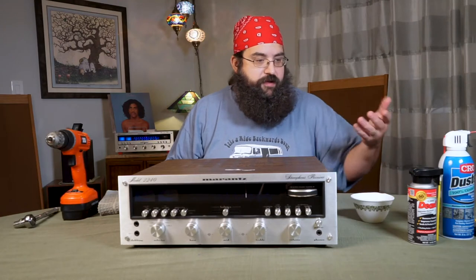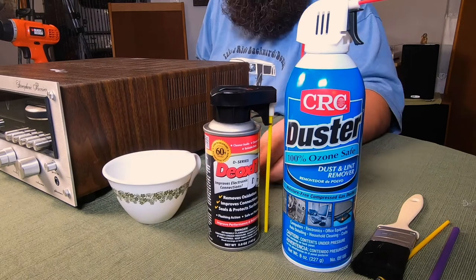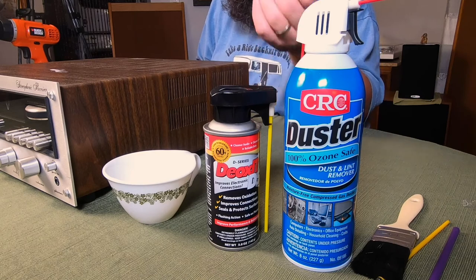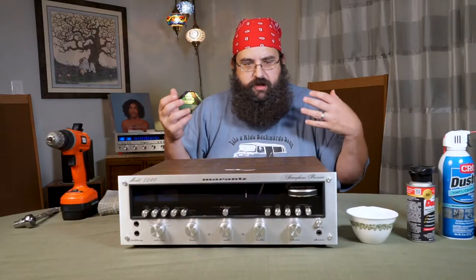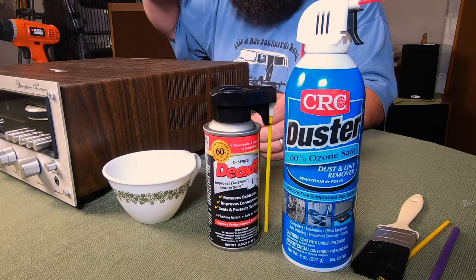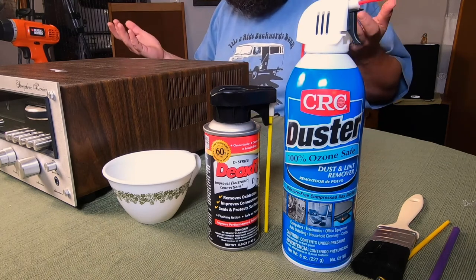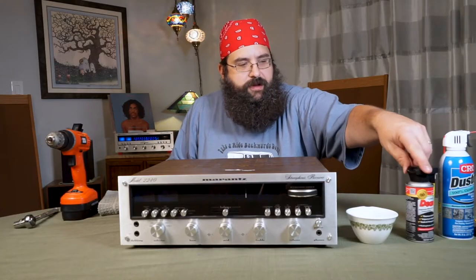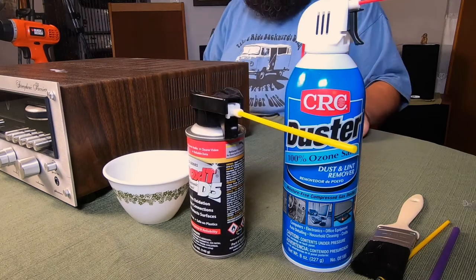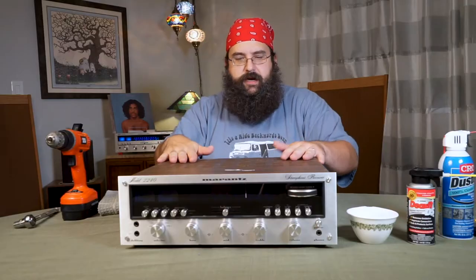This is the holy grail of vintage audio repair videos — this is DeoxIT D5. This is the stuff they're talking about when your knobs sound scratchy. You use this to lubricate and deoxidize those knobs. There's really nothing else like it — you just have to order it. I'd highly recommend getting the one with the extra-long nozzle, because it gives you access into some of the nooks and crannies we're going to see pretty soon.